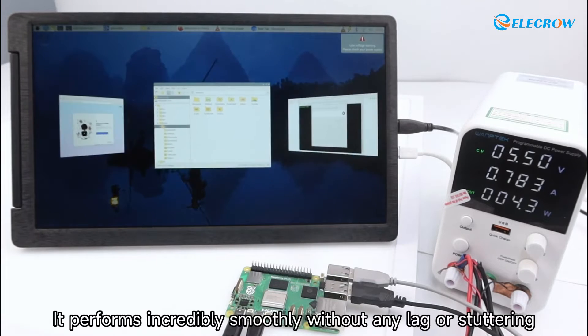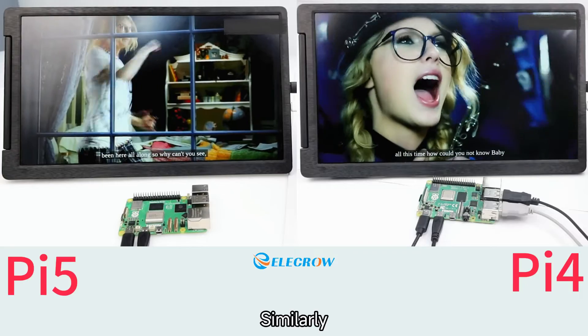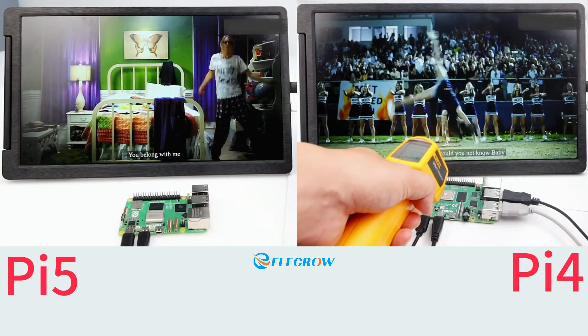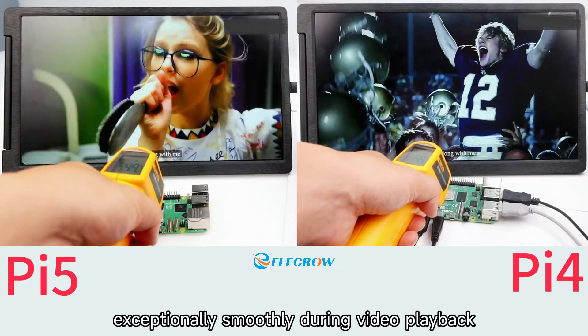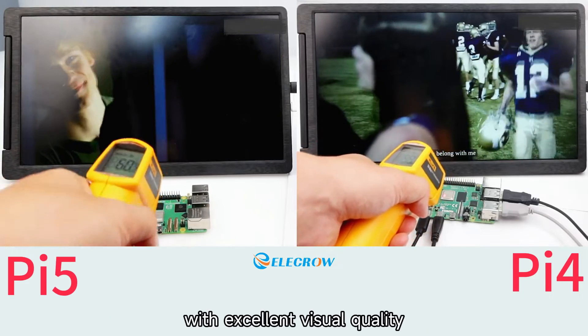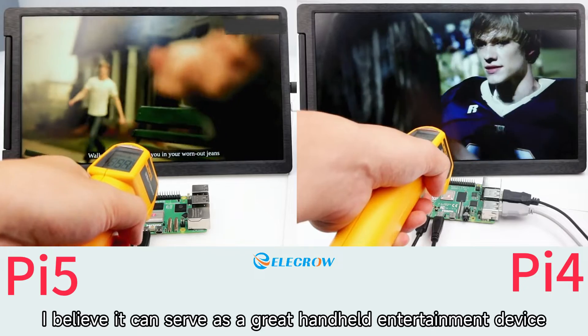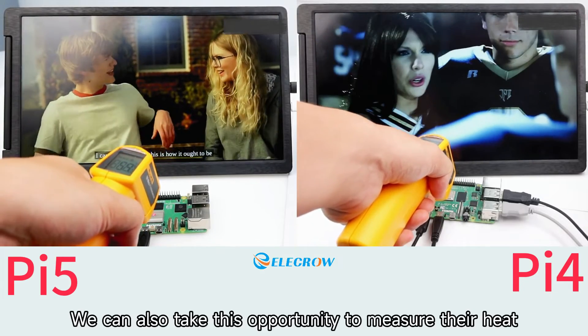The Pi 5 performs incredibly smoothly without any lag or stuttering. Similarly, we can compare their overall performance by streaming 1080p videos online. The Raspberry Pi 5 performs exceptionally smoothly during video playback with excellent visual quality, making it a great device for watching shows and movies.